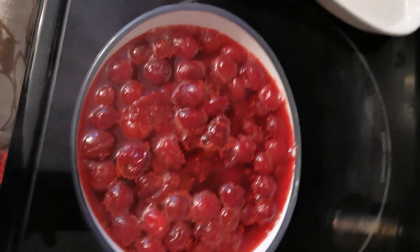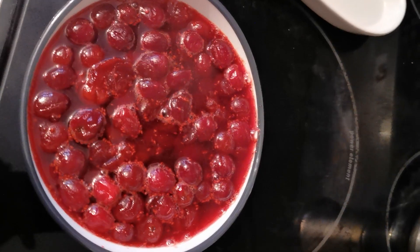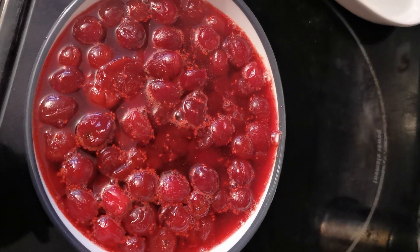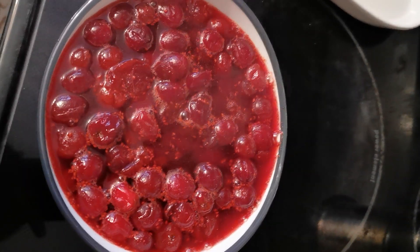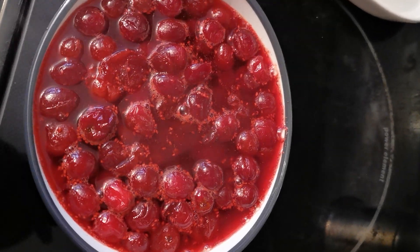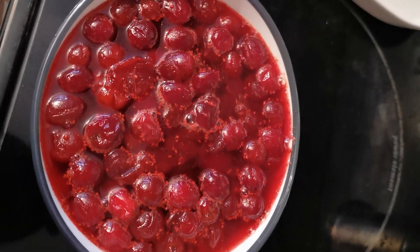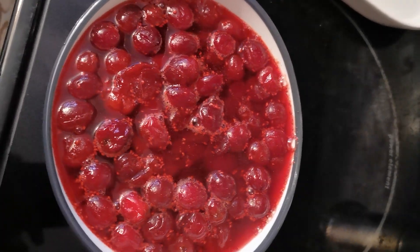Here we are — cranberry sauce. We added another quarter cup of sugar because the cranberries were very bitter, and it looks like this. I cooked it for about 10 minutes at a boil. Because it was defrosted, that's why they burst earlier. So that's it — that's cranberry sauce. Hope you like it. Enjoy, Bon Appétit!